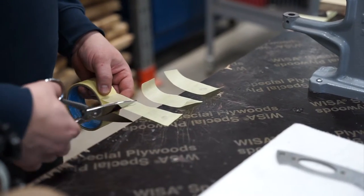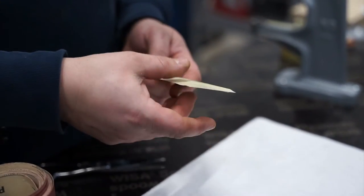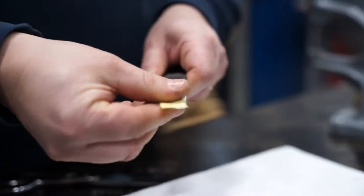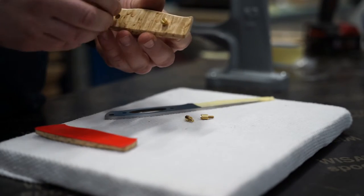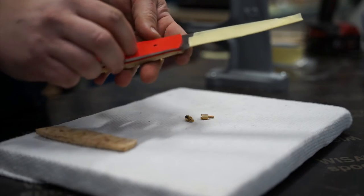To start out, put some tape on the knife blade to protect it from scratches and to protect yourself. First, it's always a good idea to assemble the kit without any glue to make sure all the parts fit.